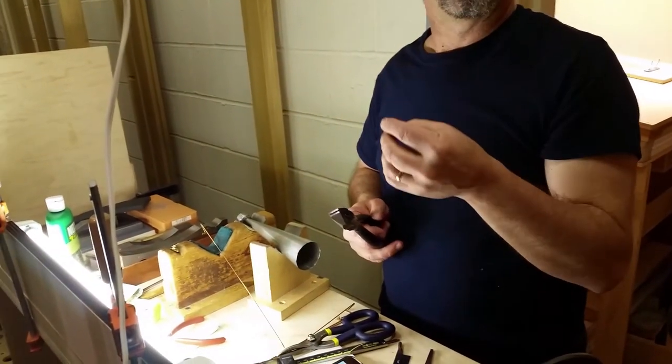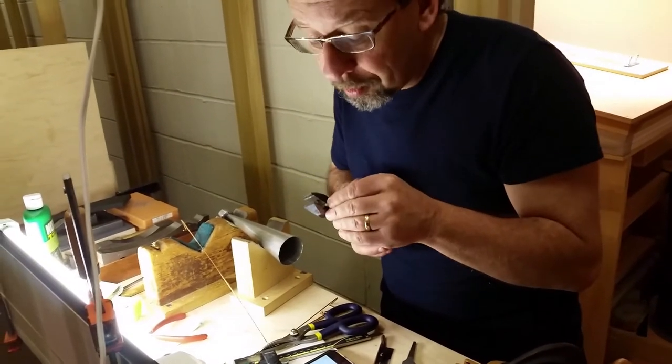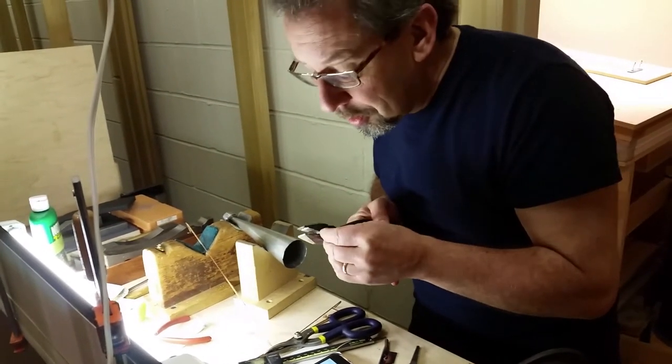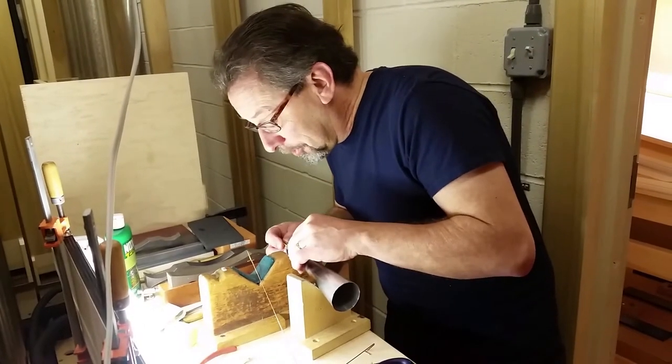It's already done. Because I know David was talking about how you have to sort of shape them so that they're slightly narrower on one end than the other. I don't find myself doing that.